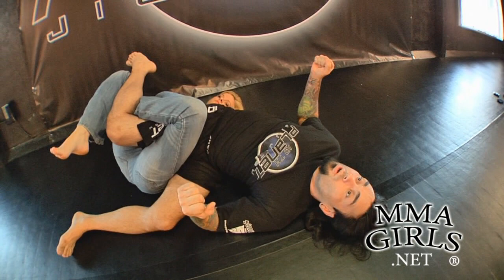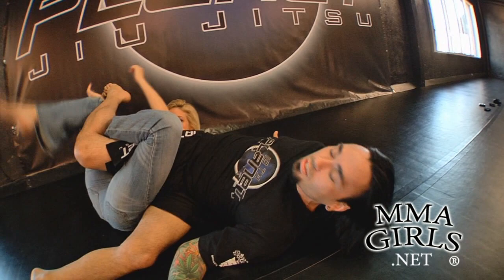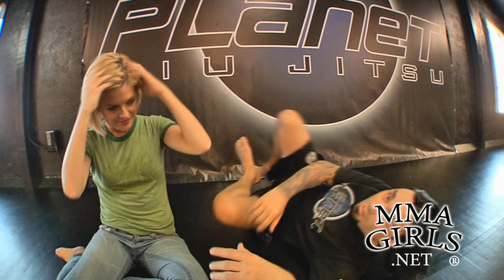Most leg locks are risky because if you don't get the tap, you're leaving your opponent's arms free to bash your head in. With toe holds, heel hooks, even knee bars, you can get bashed. With this one, the leg lock can't be reversed on you and I can't hit her — it's over. It's the safest, most deadly leg lock ever invented in martial arts history. I'm kidding — it's called the vaporizer.